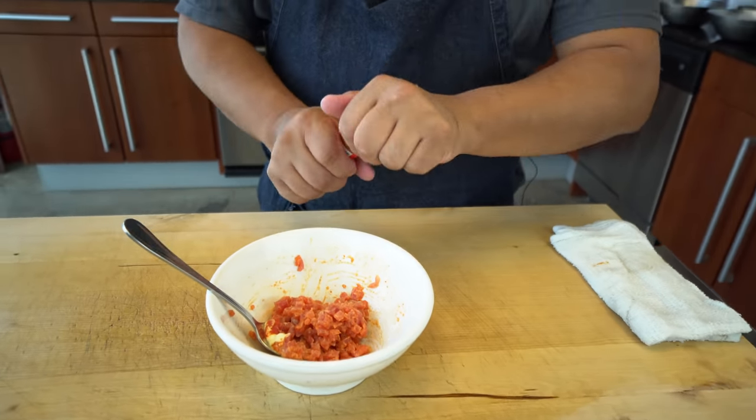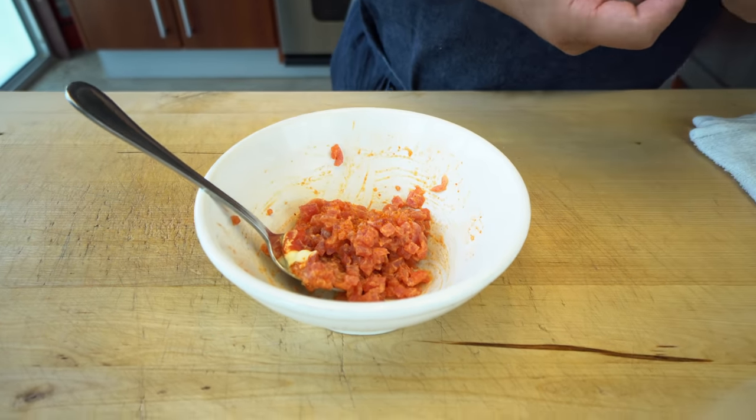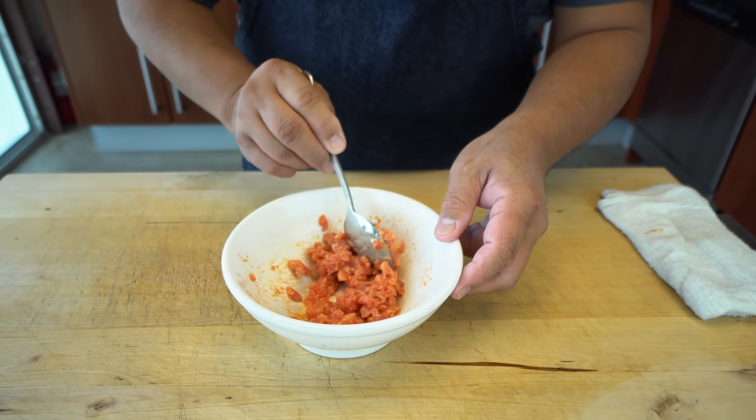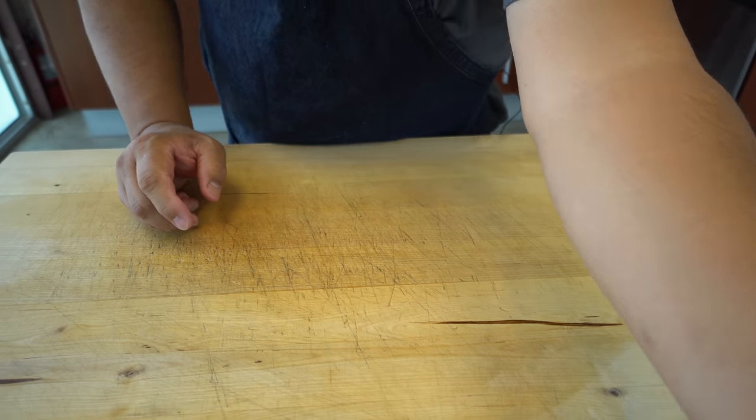Let's add some Ichimi pepper here. You like spicy — let's try some, definitely. Let's make it even more spicy. Okay, so the spicy tuna is ready — I'm going to set it aside. Next, let's start on the lobster tempura.